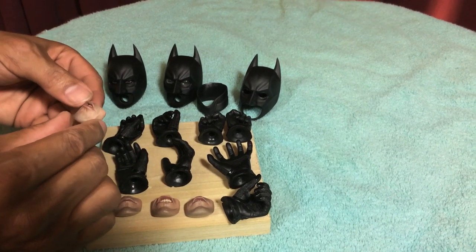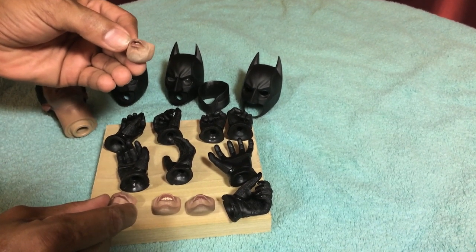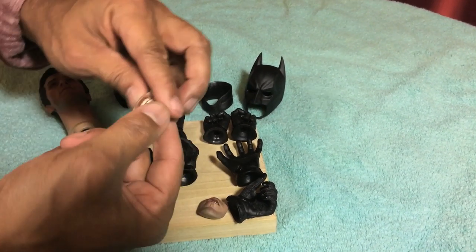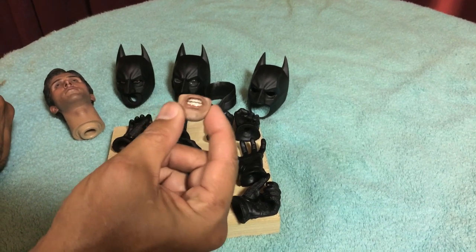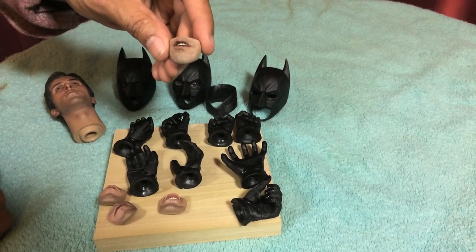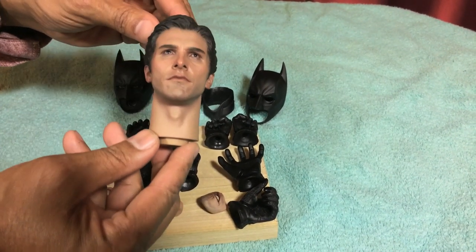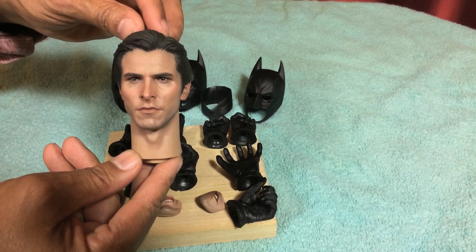You get four bottom-half-of-the-mouth changes: the pouting mouth one, the closed-lipped one, the angry aggressive one, and the slightly talking mumbling one. You also get a Christian Bale head. The sculpt on this head is really, really nice — they did a great capture of Christian Bale on this. Look at that.